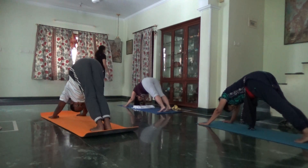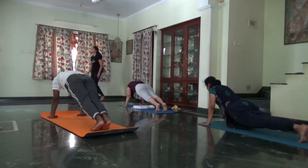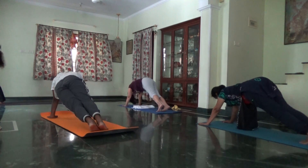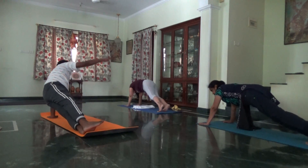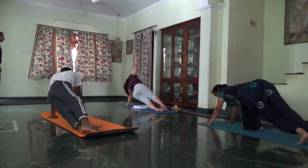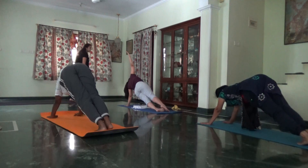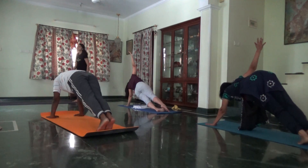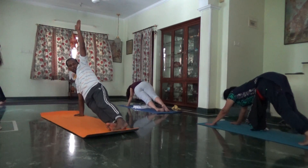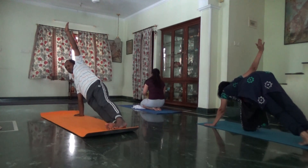Inhale, plank. As you exhale, start turning towards your back, left side balancing on the right arm, or side plank. Balance on the right arm. Hips lifted high.